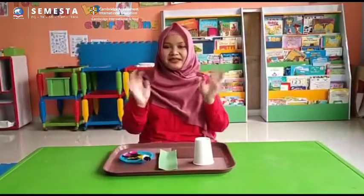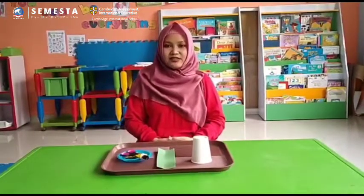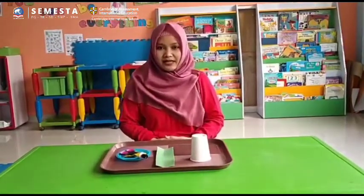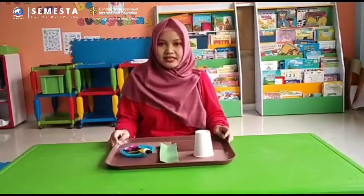Hi everyone, welcome to art and craft. Today we are going to make a pineapple cup wrap, and here are the materials that you need to prepare.